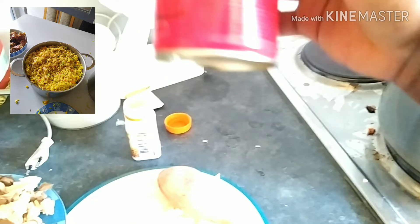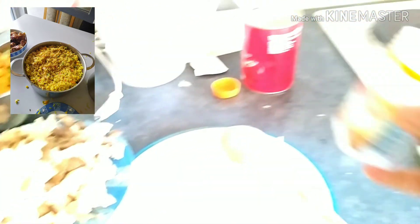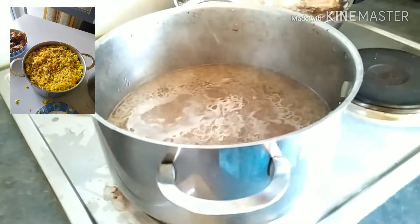This big cup — now I'll measure the rice, four cups and a small half. Now the Korean small one goes to remain so that you know the measurements.